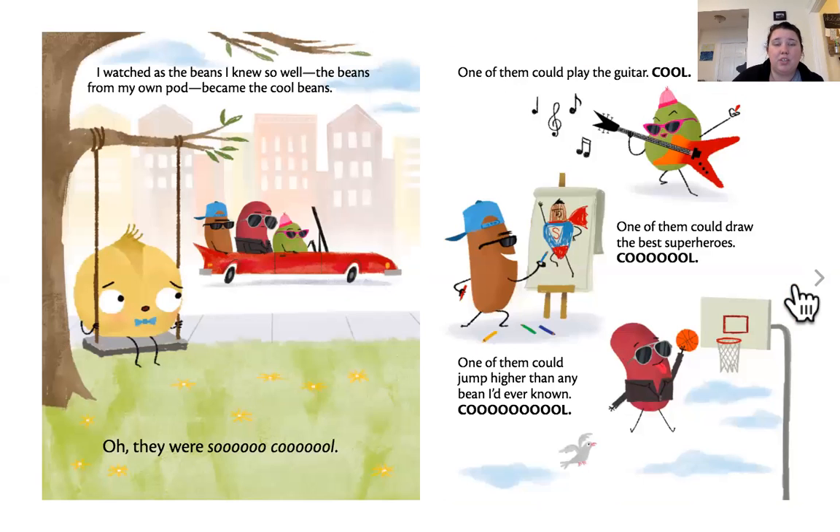As I watched the beans I knew so well, the beans from my own pod became the Cool Beans. They were so cool. One of them could play the guitar — cool. One of them could draw the best superheroes — cool. One of them could jump higher than any bean I'd ever known — cool. They can play the guitar, they can draw, they can jump really high. I guess that makes them cool. What do you think?